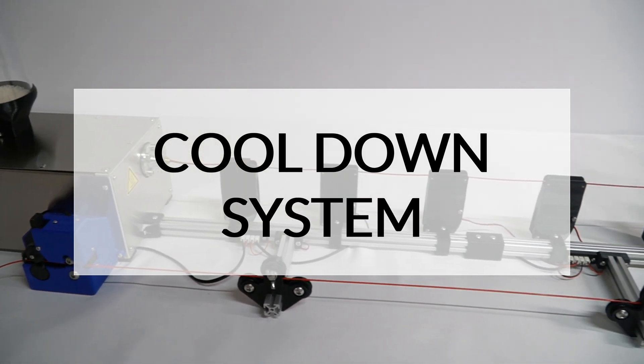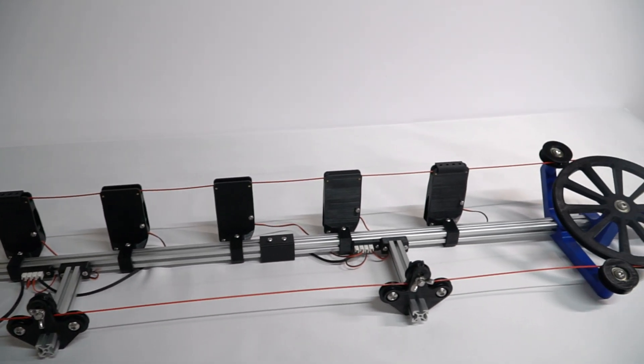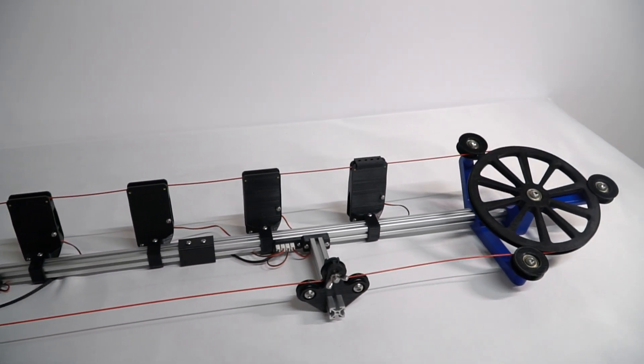Following the filament path, we move on to the cooling system. As you can see, the distance of the path has been increased and several modifications have been made.